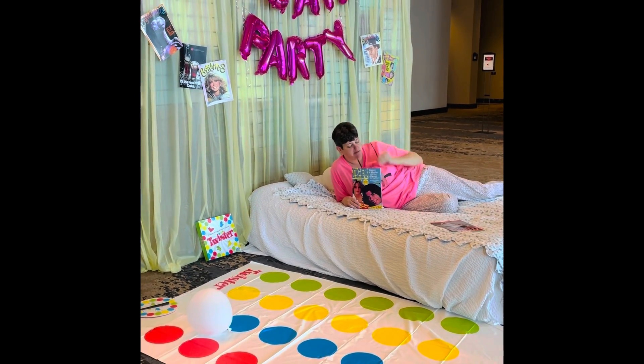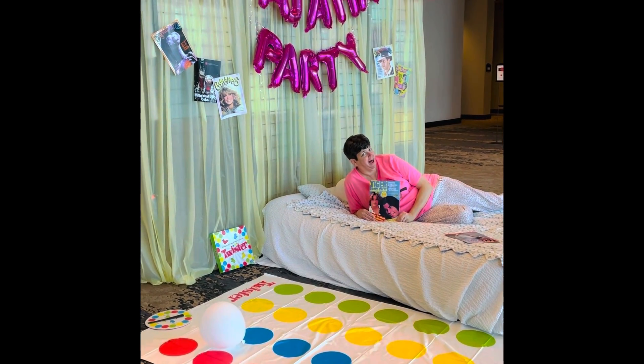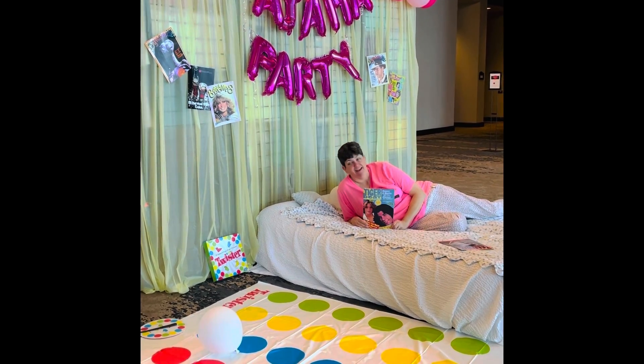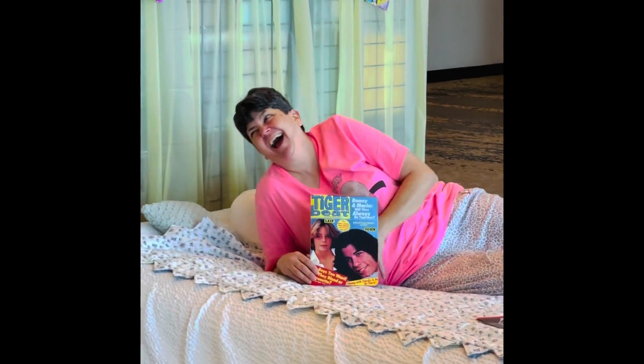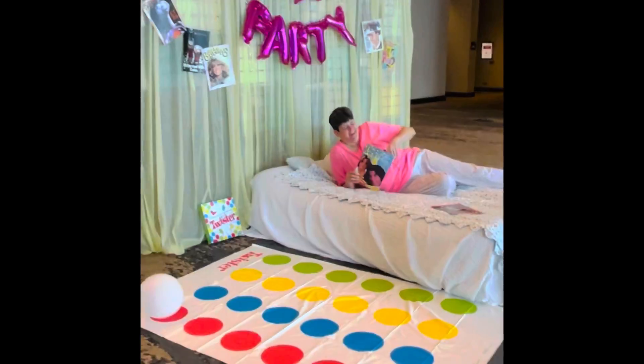Hello, crafters. Here is Sue. She is hanging out in the bed at the pajama party — don't be telling her that, she's just so mad. She is just rocking it here with the little bed, and she's going to play Twister in a minute into the convention center.